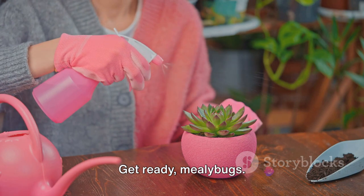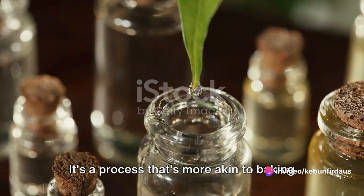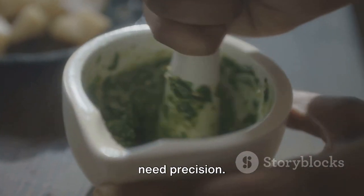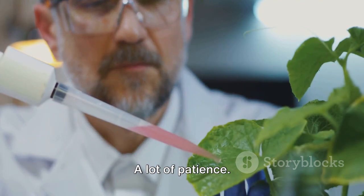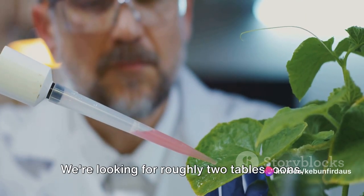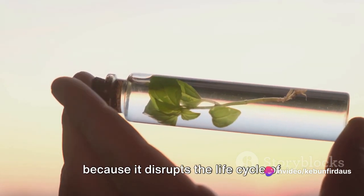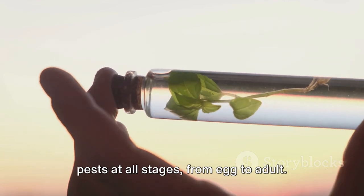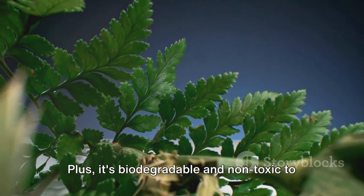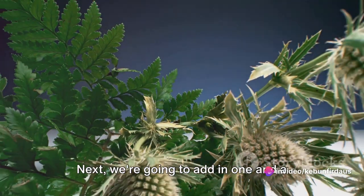Now we will prepare our organic pesticide. It's a process that's more akin to baking than chemistry — you don't need a lab coat, but you do need precision and patience. Our first step is to measure out the neem oil — roughly two tablespoons. Neem oil disrupts the life cycle of pests at all stages, from egg to adult, and it's biodegradable and non-toxic to pets, birds, fish, and most beneficial insects.